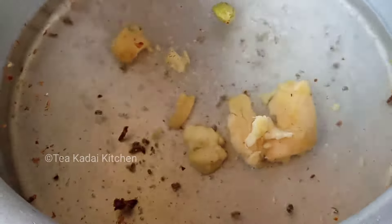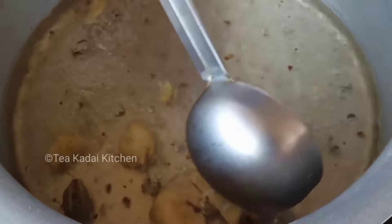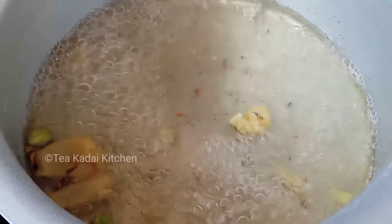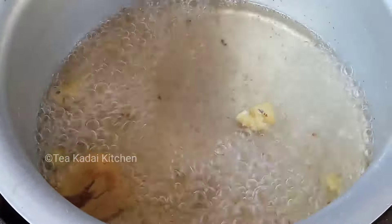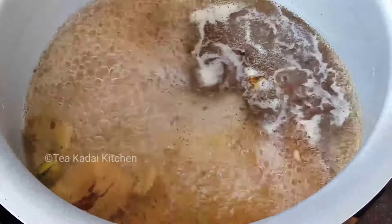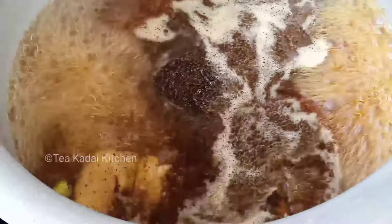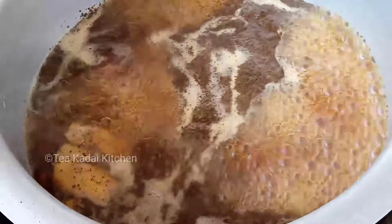Now let's mix it up. Mix it up — 1, 3 teaspoon. That is nice.